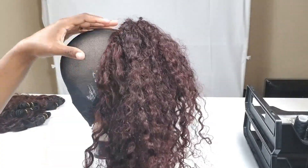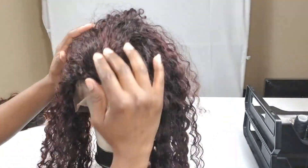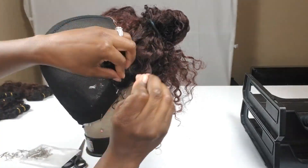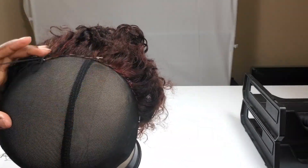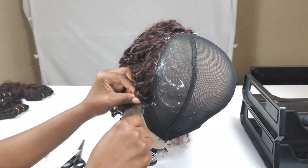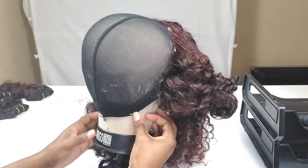Make sure the lace is laying completely flat with no bumps. Once you're satisfied, go ahead and sew left to right or right to left in the back of the frontal. Now I'm going to start sewing my wefts.